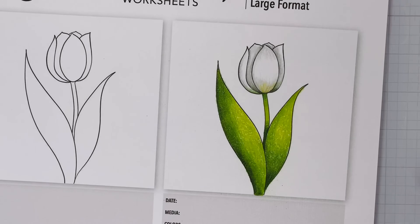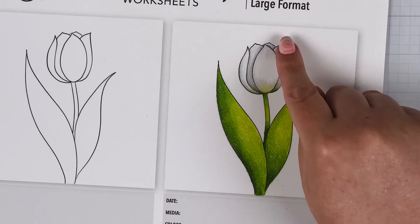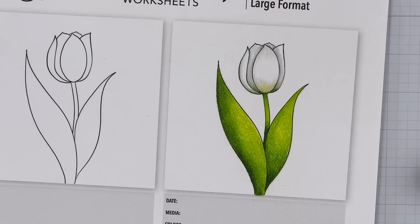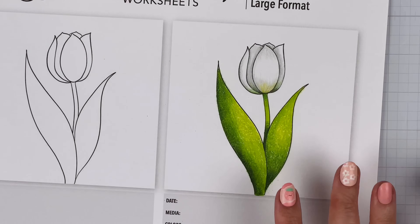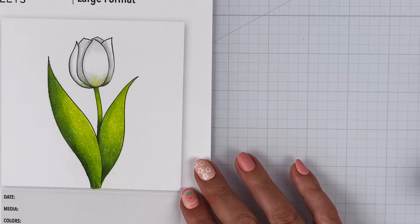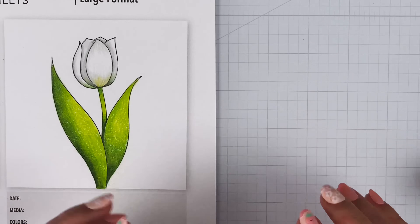I'm going to ask Steve to come over so he can see our tulip before I color the background in. What do you think of my white tulip? Oh, it's nice — it's very simple. But you can definitely see the petals that are closer to the light source. Yeah, you can tell what's behind and what's in front. I love the reflections on the bottom. So now I'm going to add a light blue background, and I'll hold this so that when I'm done we can do a side-by-side with Steve's camera technique.